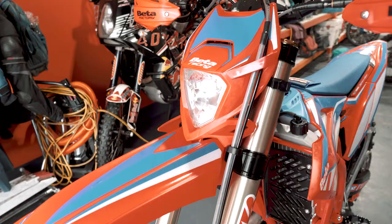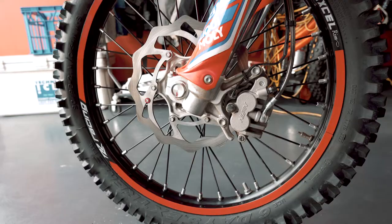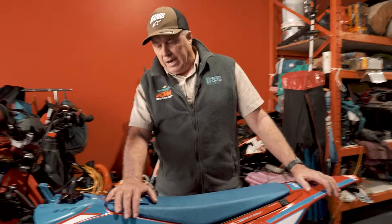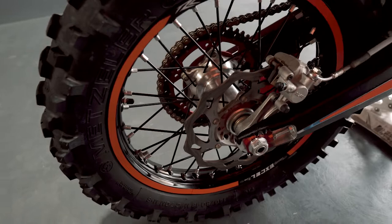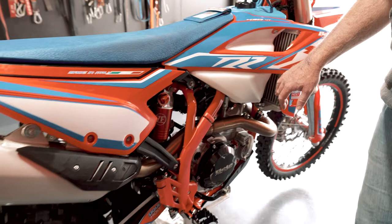Now, brakes. The brakes on this need a lot of respect — they are very, very strong. I thought nothing could be as good as Brembo brakes, but all I can say is they're different. They come on harder than a KTM, but it's nice to know they will come on and come on well.